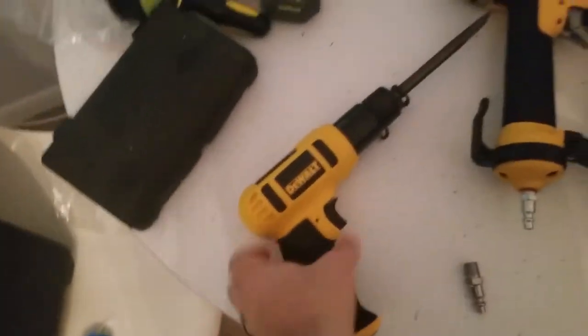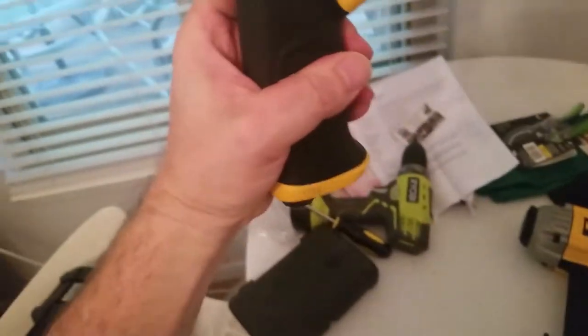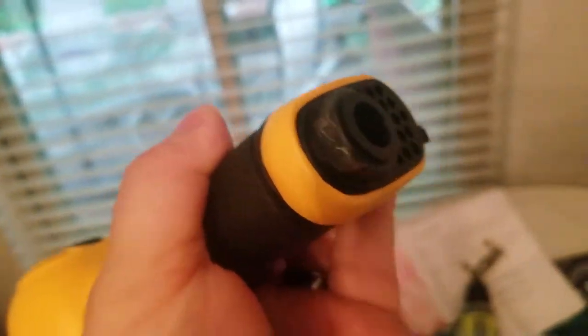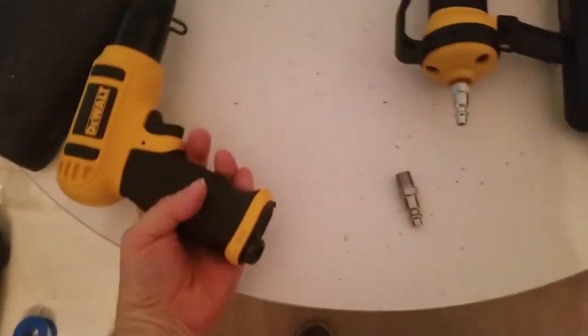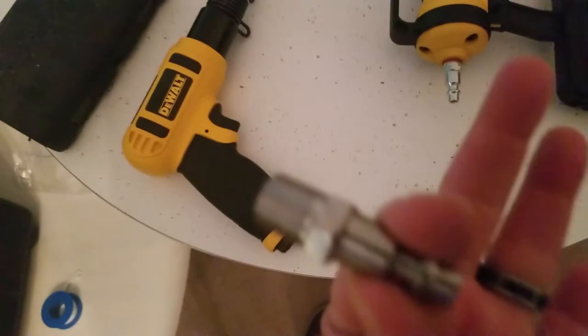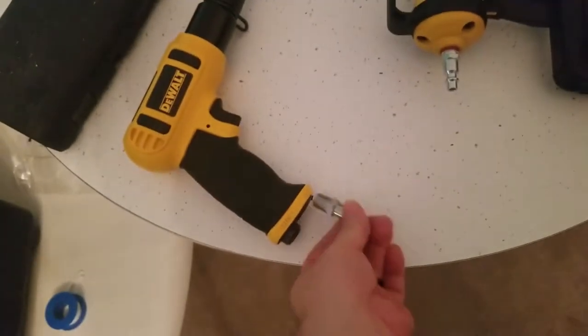I just bought this DeWalt air chisel hammer. I was having a little problem figuring out the bottom of this. I see that nut — I was trying to get that nut off because I thought it was restricting me from adding this quarter-inch air fitting that came with the unit. As you can see, this nailer already comes with one.